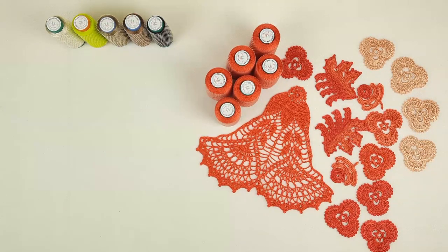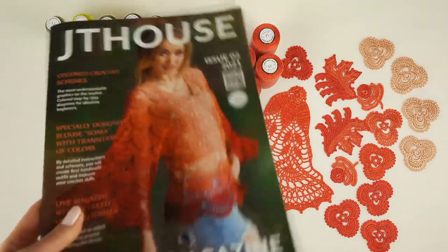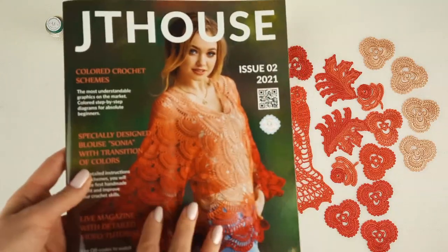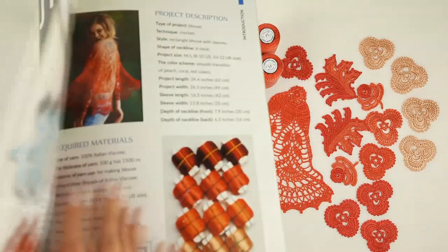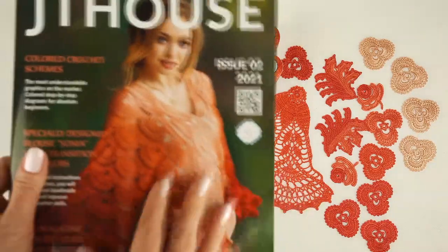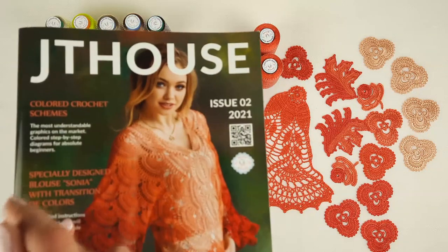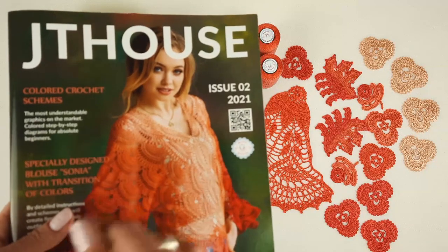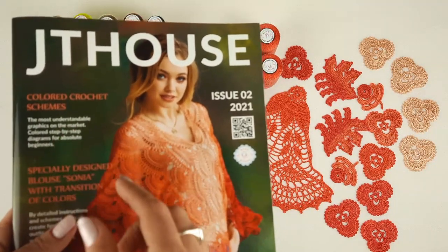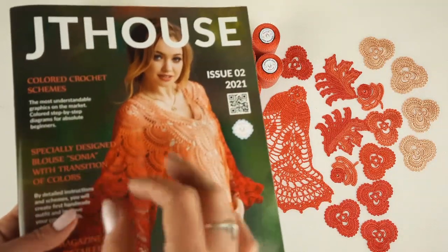Right now I want to show you what we are making. We have this picture inside our second magazine, JT House Issue 2. This magazine is about the blouse Sonia — step by step I showed how to create this blouse from my favorite Italian viscose. We have very beautiful pictures, schemes, and inside you will find QR codes. By using them you will be able to watch detailed video tutorials showing every step from the first look to the last stitch.